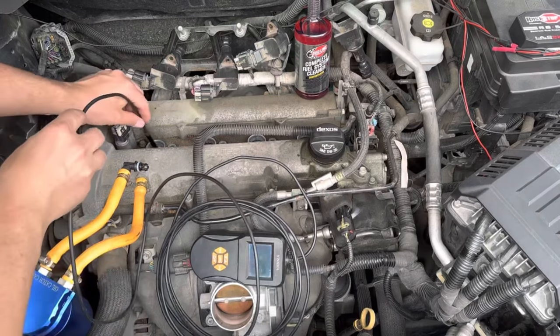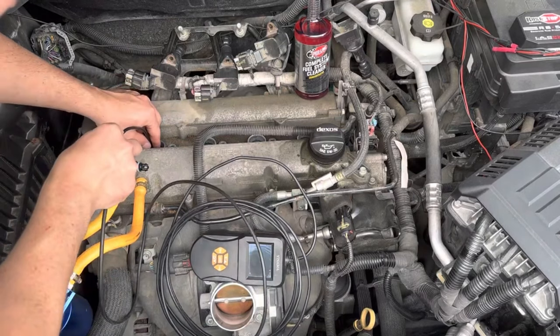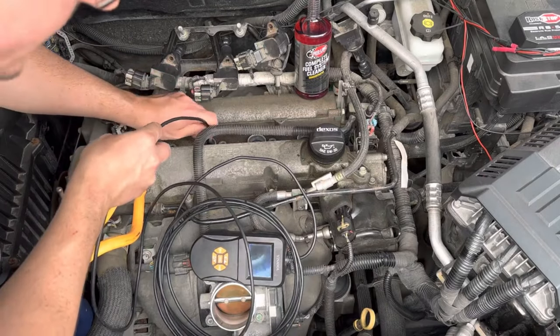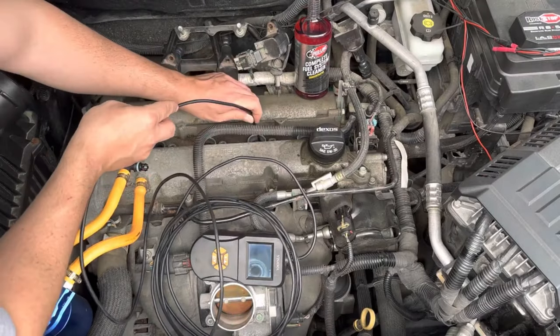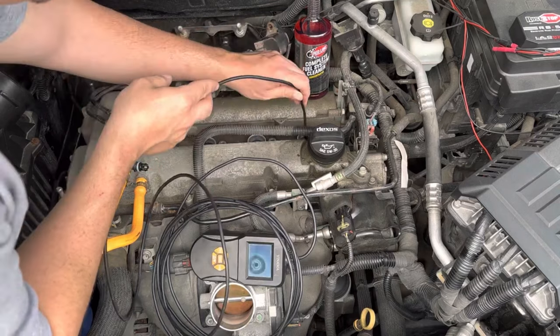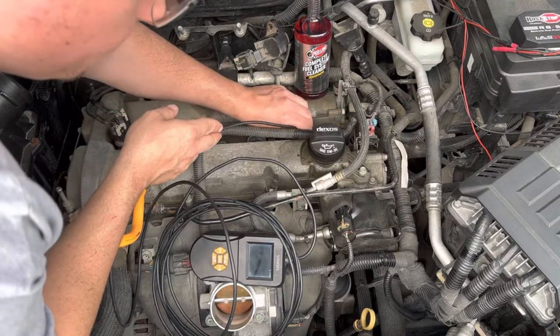So here is a look down cylinder number one, cylinder number two, cylinder number three, and cylinder number four before any treatment.